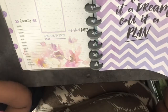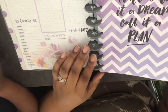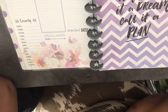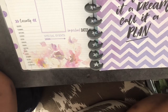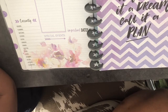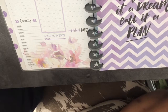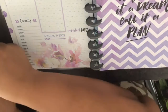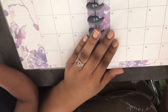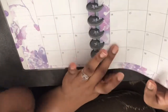Then we have the first divider — I always forget the proper planner terms, but I call it a divider. It has a zigzag pattern. The first divider says 'Don't call it a dream, call it a plan,' and we start off with the monthly calendar. There's space on the side for notes and a little space inside.